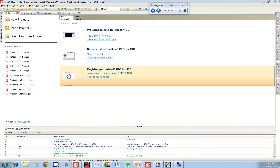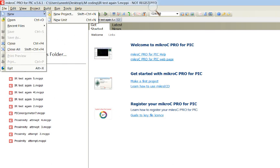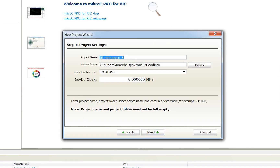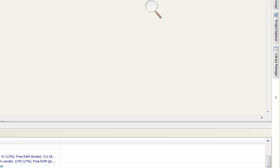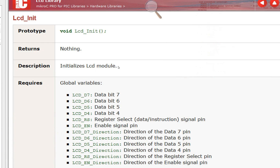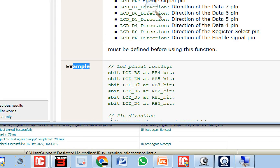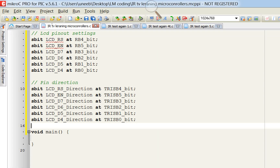This is MicroC for PIC, version 5.6.1. Click on File, New Project, then Next. Write the name of the project — I write 'IR TV Learning Microcontrollers' — select microcontroller PIC16F877A and crystal 20 MHz. Click Next, Next, Next, and Finish. To initialize the LCD, go to Library Manager on the right, go to LCD, and copy the LCD init syntax from the example. Paste it above void main.